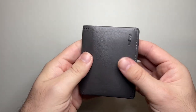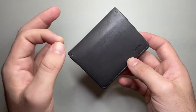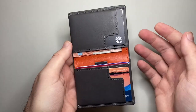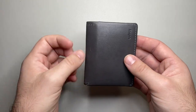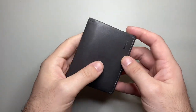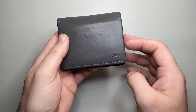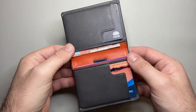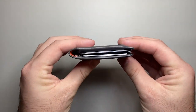I do like leather products and I like products that are minimalist without going overboard. Something like the Trayvax wallets — they look great, they're minimalist but they've got a nice charm to them and a good thought-out design, and Bellroy do the exact same thing. Bellroy have a range of different styles of minimalist wallet, and I think they're really interesting and really well made.